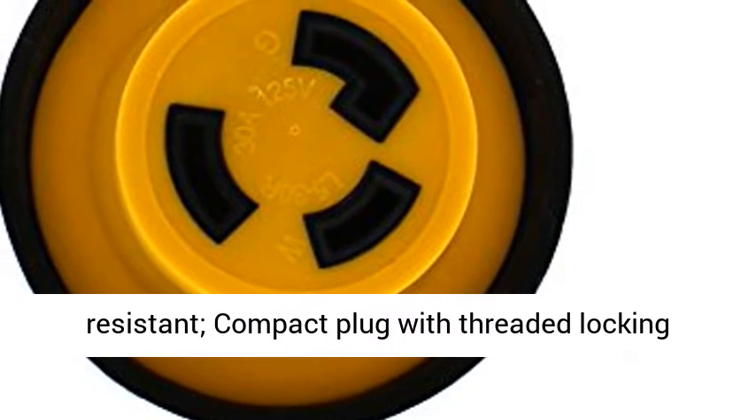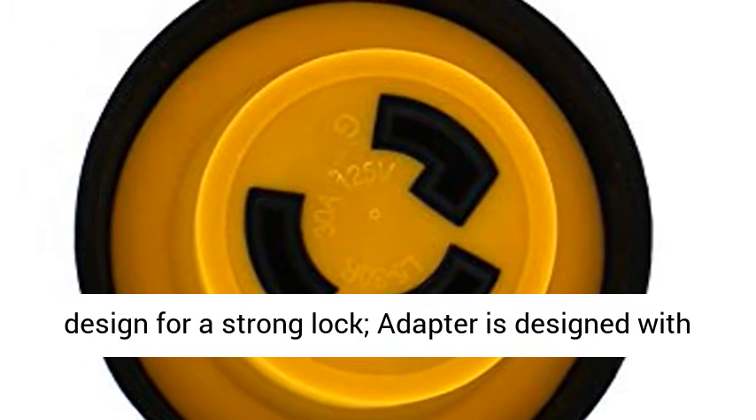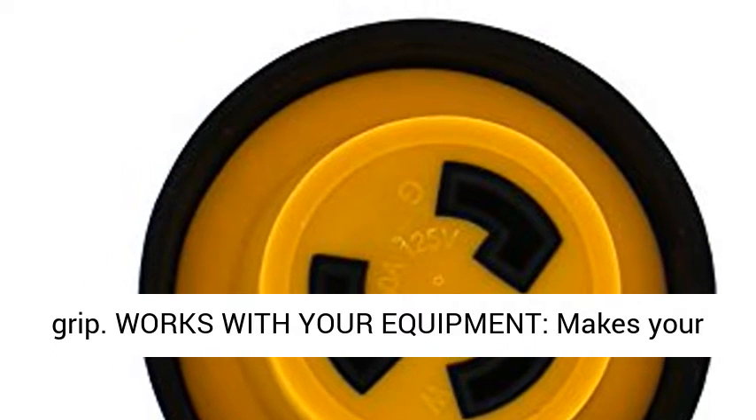Built to last, weatherproof and corrosion-resistant, compact plug with threaded locking design for a strong lock. The adapter is designed with a grooved ring to hold tightly for a non-slip grip.